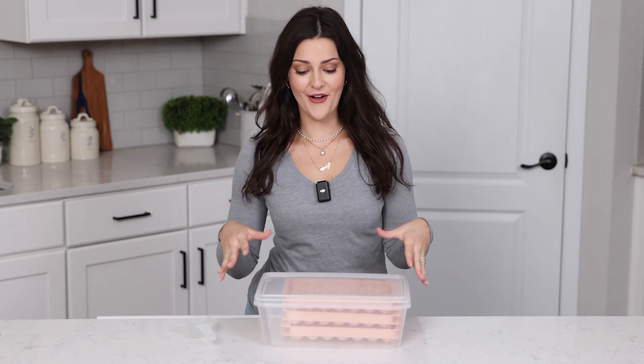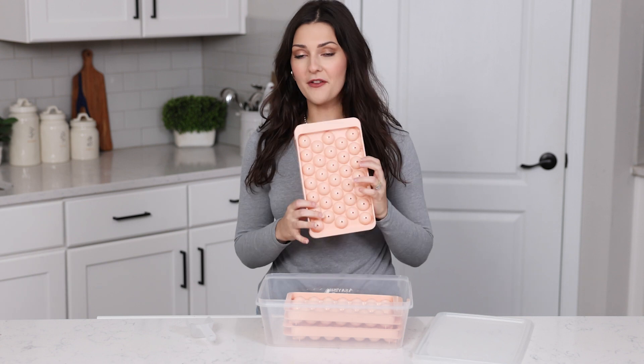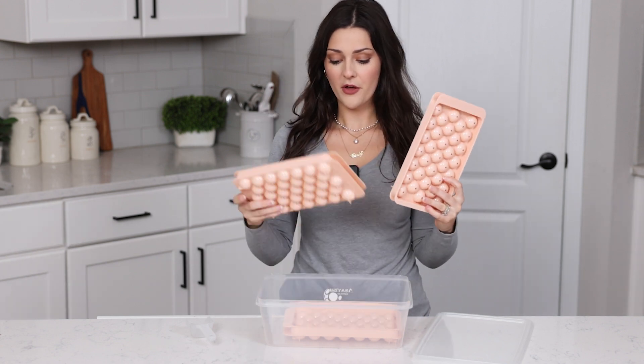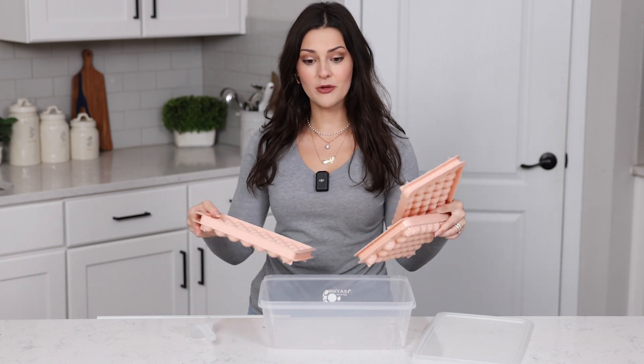Hey everyone, I just picked up this awesome round ice cube tray and this is a fun little set that comes with three total ice cube trays, a bucket ice cube chest, and it comes with a scoop also.